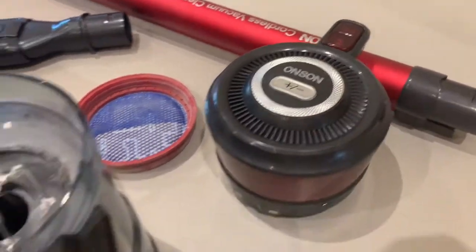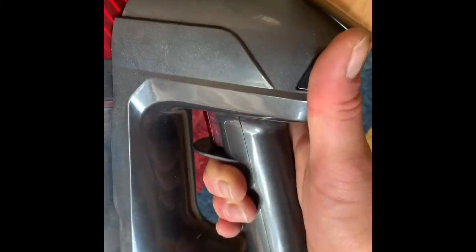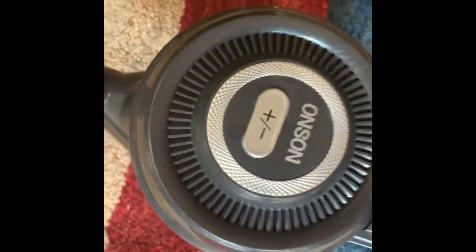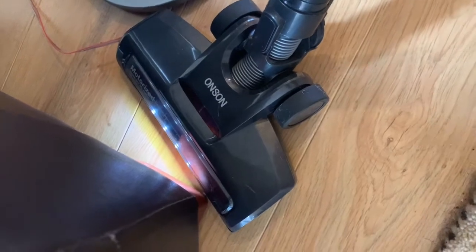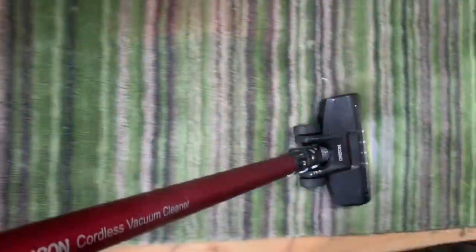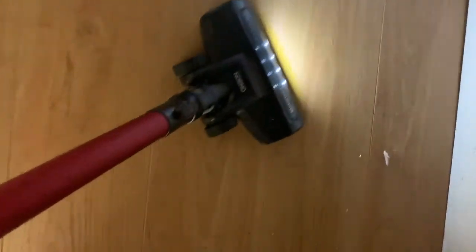Check out this one. This is called Onsen. It's got a dust buster with a trigger. Turbo. Also got a vacuum head with a light. There's turbo too. In the dark too.